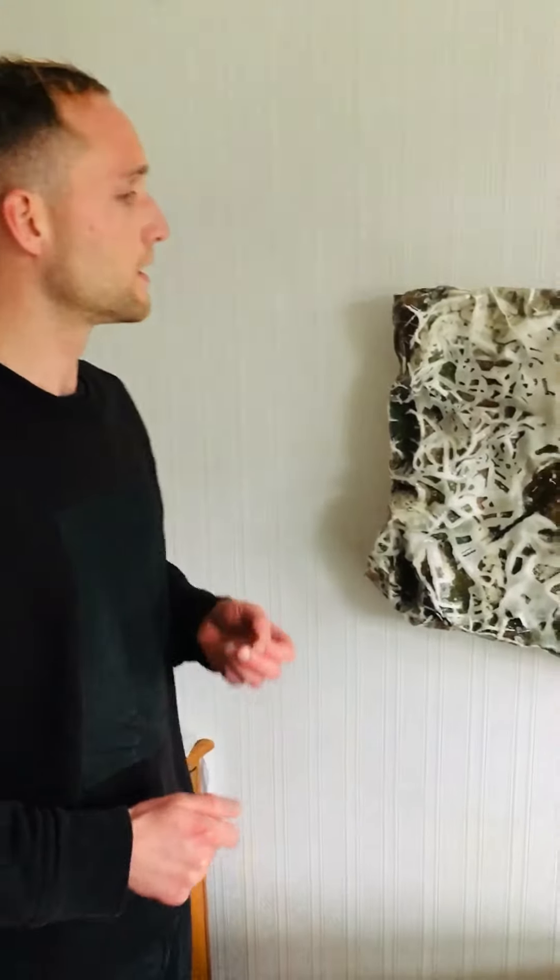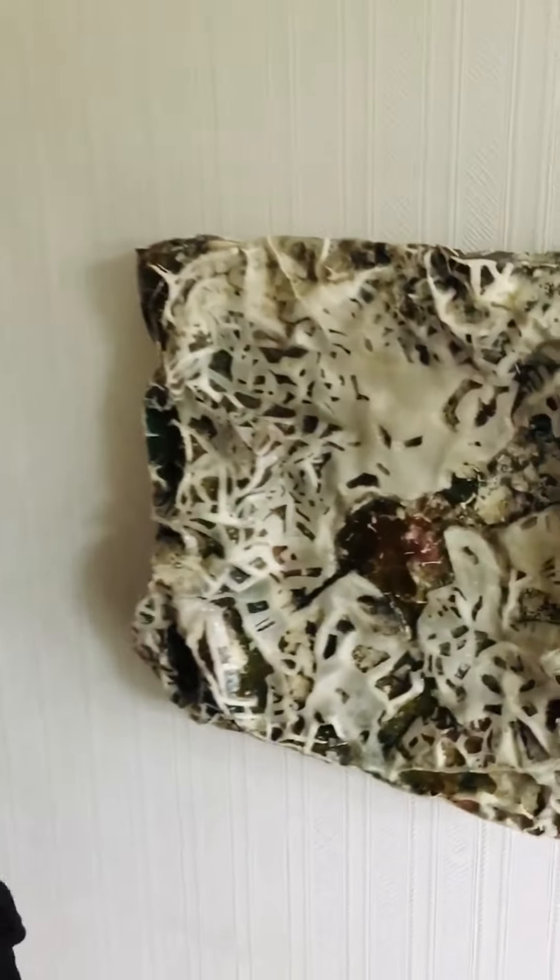In 2019 this piece was selected for the London Group Open and I was fortunate to win the JPS Partnership Art Prize. So this piece has certainly helped me to get to where I am today.